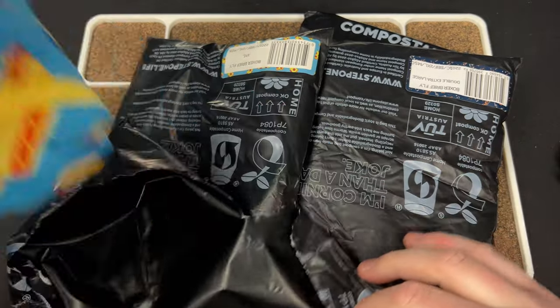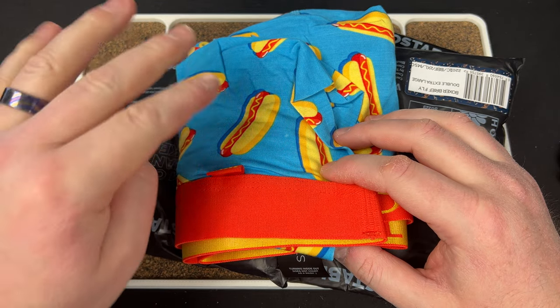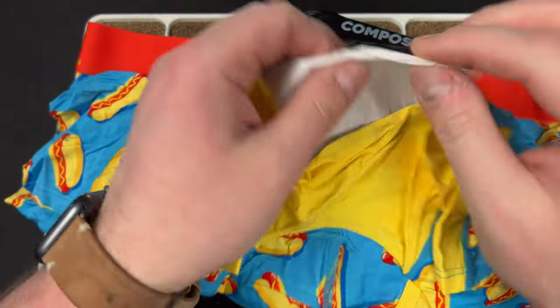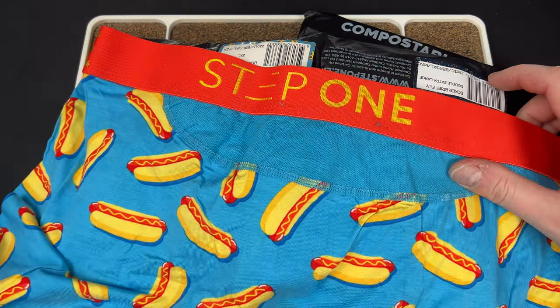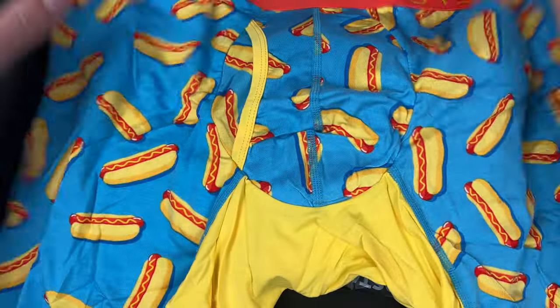This is my final order for now. I started with three and then I put three or four more orders of five each. They're not cheap — if you order five you get a discount and they end up being like 20 bucks a pop. I think I paid somewhere around $120 for five, and that's fine for me.